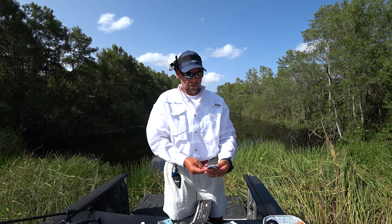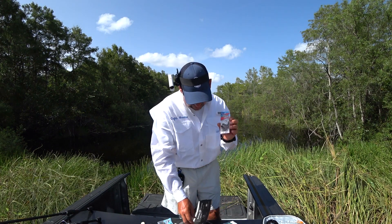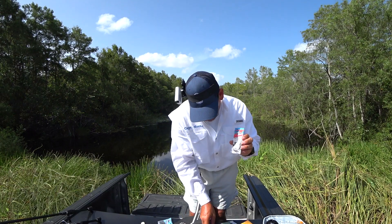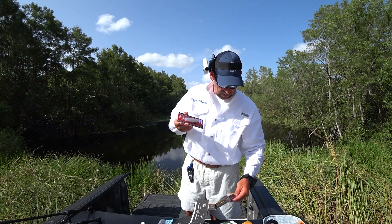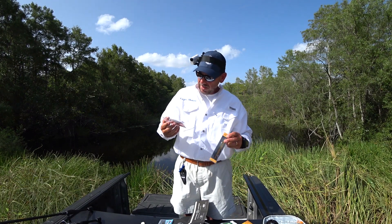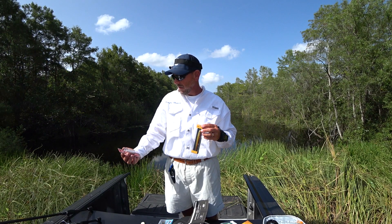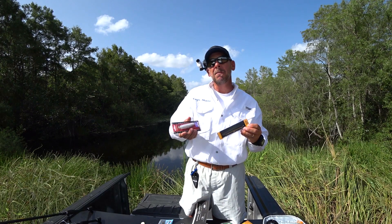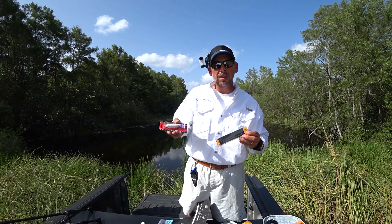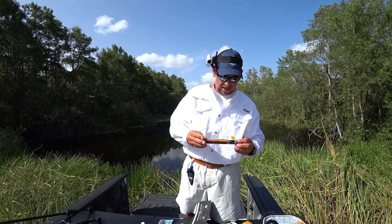And a Micro Finesse Jig. Lucky Craft — that's a high quality lure right there. Lucky Craft Sammy 115, a floating bait. That's my favorite style right there. If I'm going to use another topwater bait besides a prop bait, I love a floating bait.